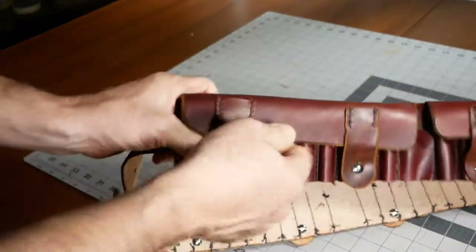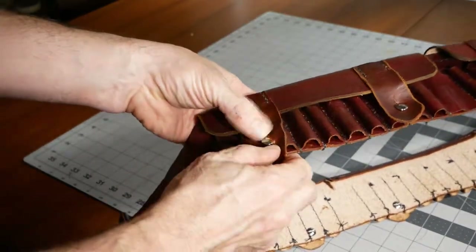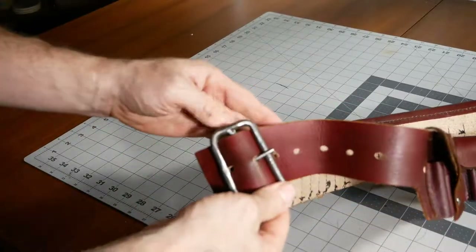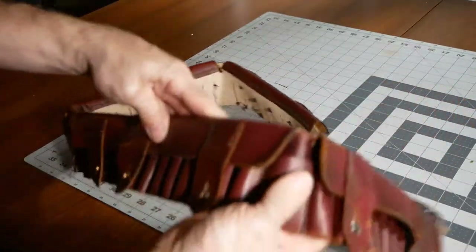The loops are held together with Chicago screws — I need to weather those still, scuff them up and paint them a darker color. Homemade belt buckles saved me the trouble on the buckle. It was fairly easy to put together overall.